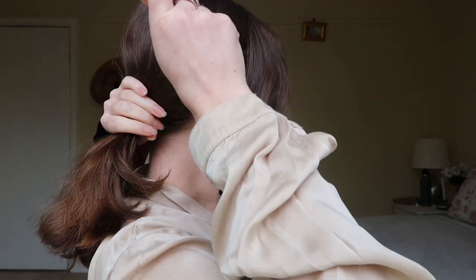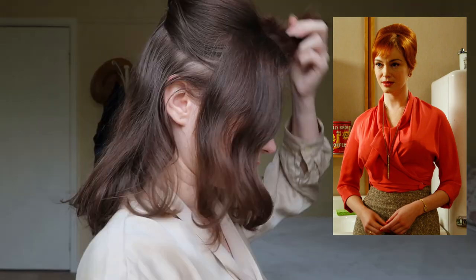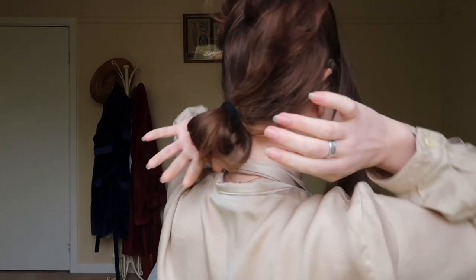Starting with Joan Holloway, she has a side parting and we're going to take two small sections from the front and leave them to the side. We're going to clip the upper half of our hair away and tie away the bottom. Pin the fringe out of the way so we can work on the top. We're going to use our little hair rat and put that at the top of our head.